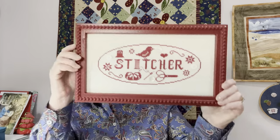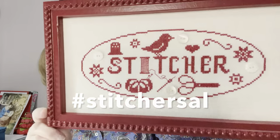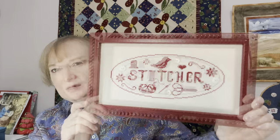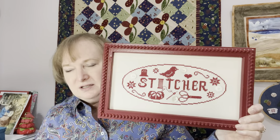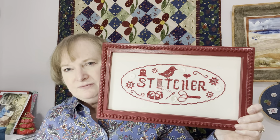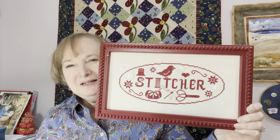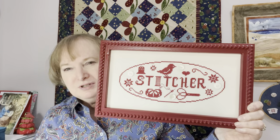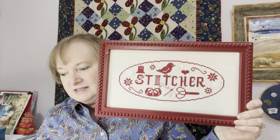The first thing I finished is something I showed last time, but it is fully finished now and framed. That is Stitcher by Luminous Fiber Arts. It is stitched on 25-count vintage cloth by Lori Holt. The color is Parchment, and the red thread is DMC 816.